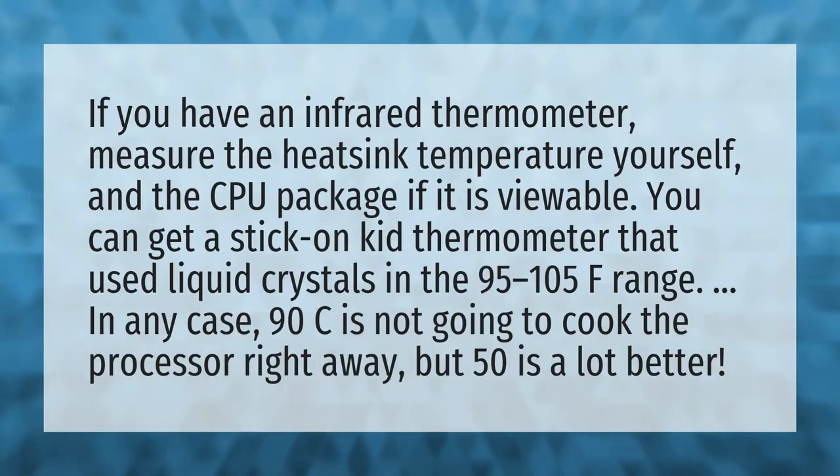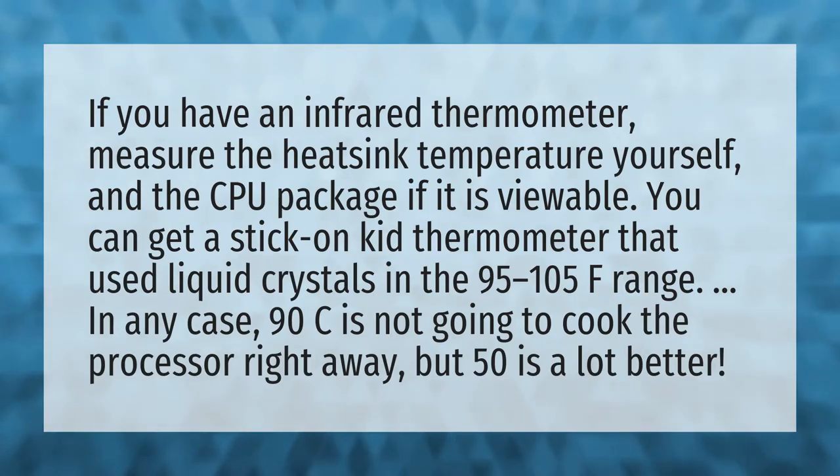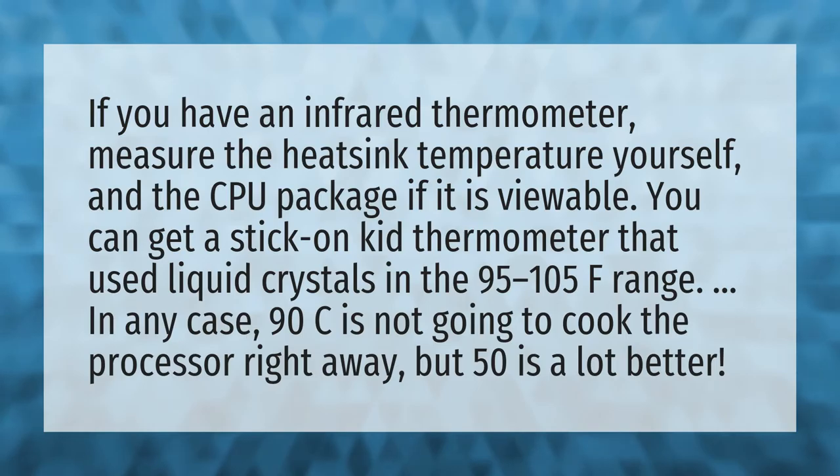If you have an infrared thermometer, measure the heat sink temperature yourself and the CPU package if it is viewable. You can get a stick-on kit thermometer that uses liquid crystals in the 95–105°F range.